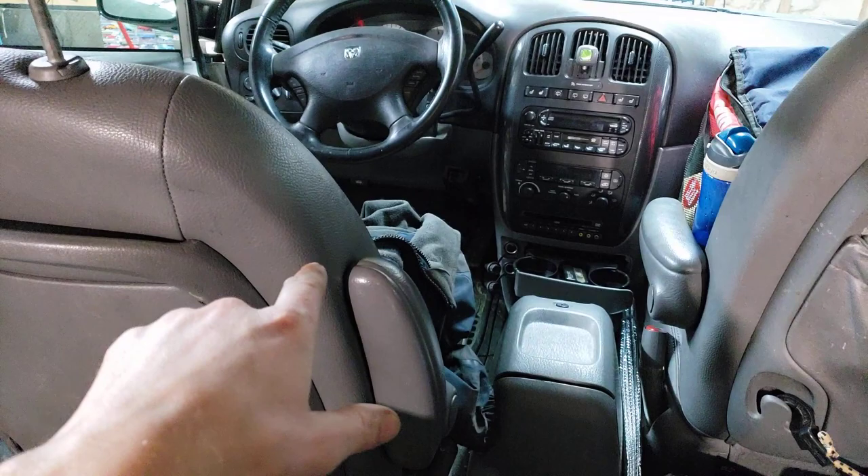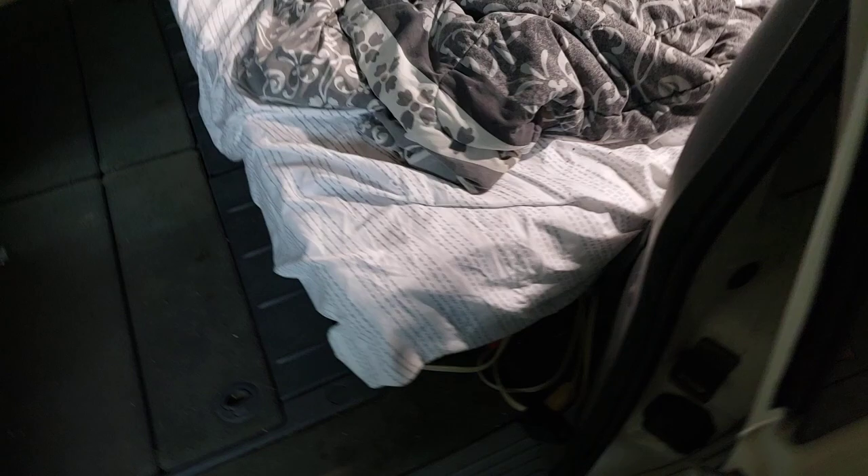I want to be able to get from the front to the back more easily, and I'm also going to remove the center console. I really tried to focus on the important bits first — the power system and the foundation. The bed is arguably the last thing you should do with that logic, but here we are.